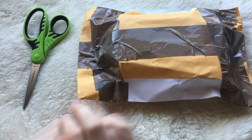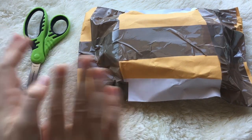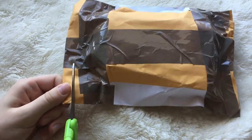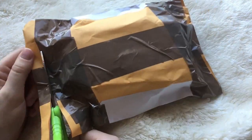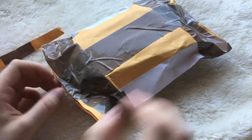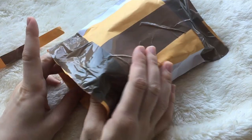Hello everyone, this is Rachel or Clothial Tan, and I'm here with a little haul video. This time I purchased two sword keychains for Pepper and Pumpkin, my YoSD girls.